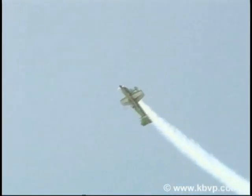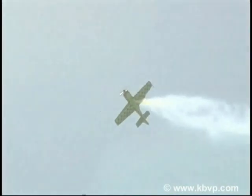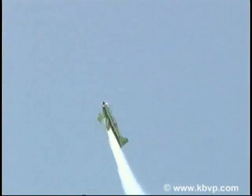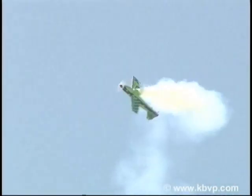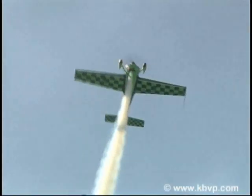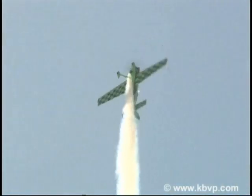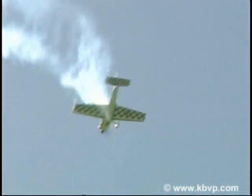Now we're going to start right now. Now I'm going to do it again. Watch for the power. Fire up. Now I'm going to do it again.